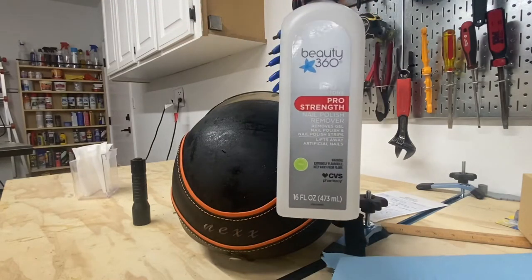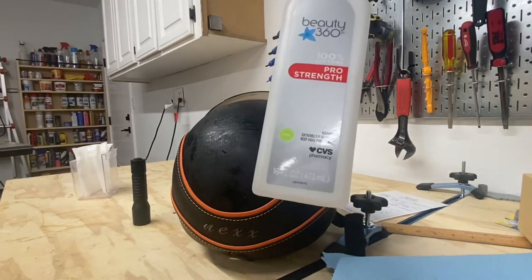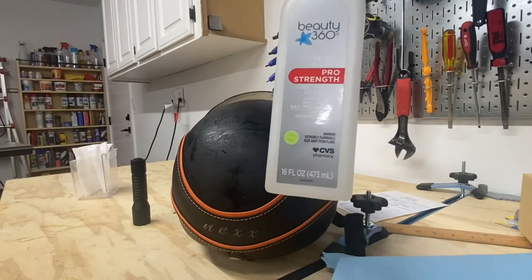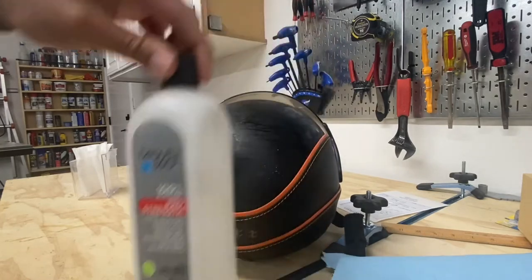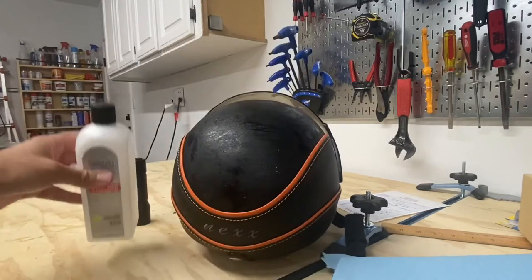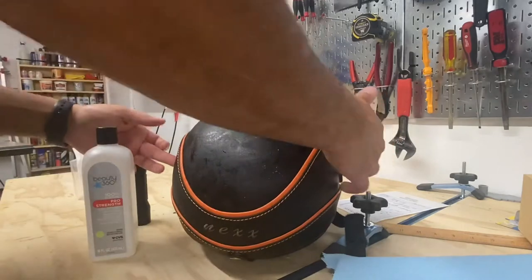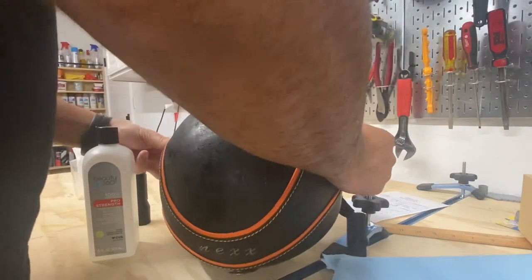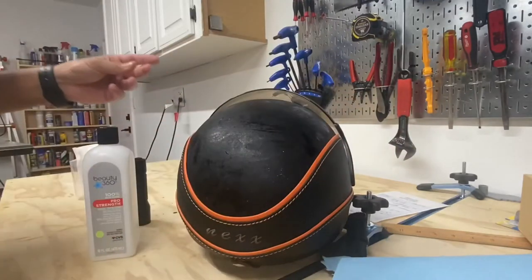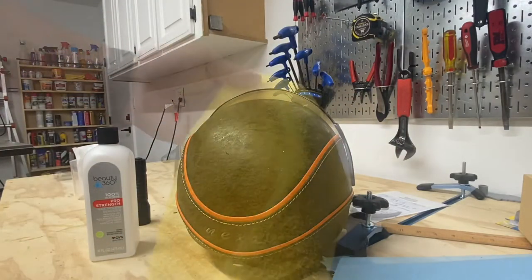It's a ladies' nail polish remover — some of your boys like this stuff too, that's totally cool. We're going to use this to clean that. But before I do that, I'm going to remove this part so I can give it a good clean too, because it's filthy.